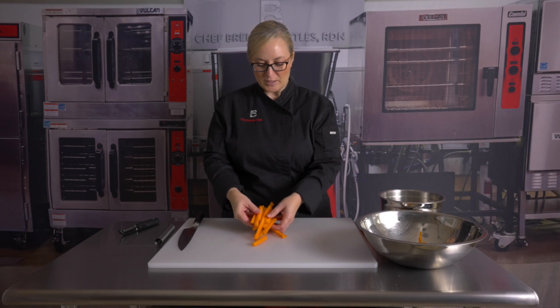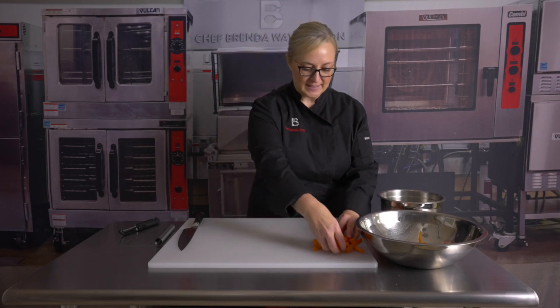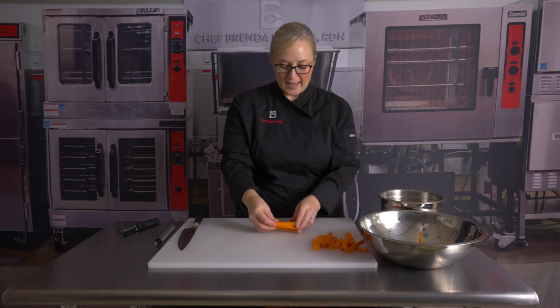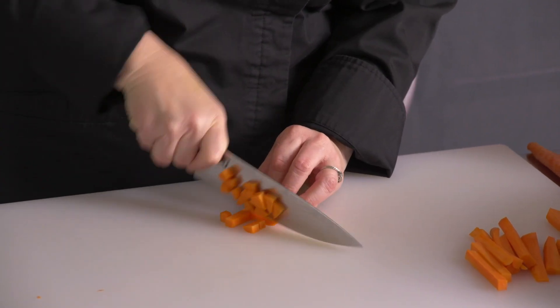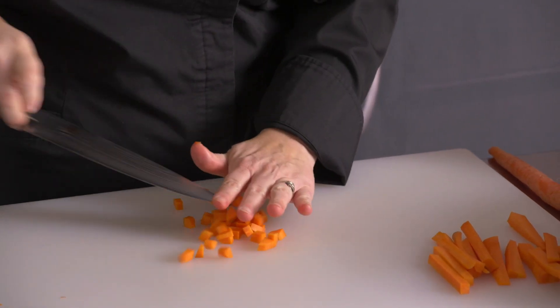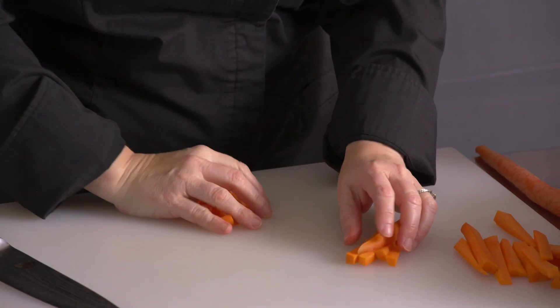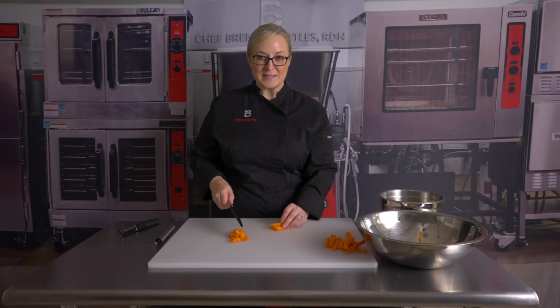If I want to go into a dice I can take these sticks and just dice them up. If I'm going to start with just dicing I would probably start by cutting the carrot right in half instead of cutting into thirds, because that would be more steps. So now we're just going to dice here, and again we want to get these into about the same size pieces.